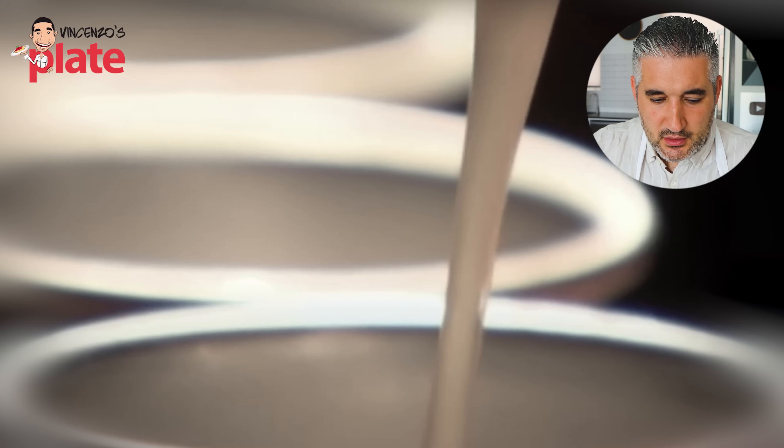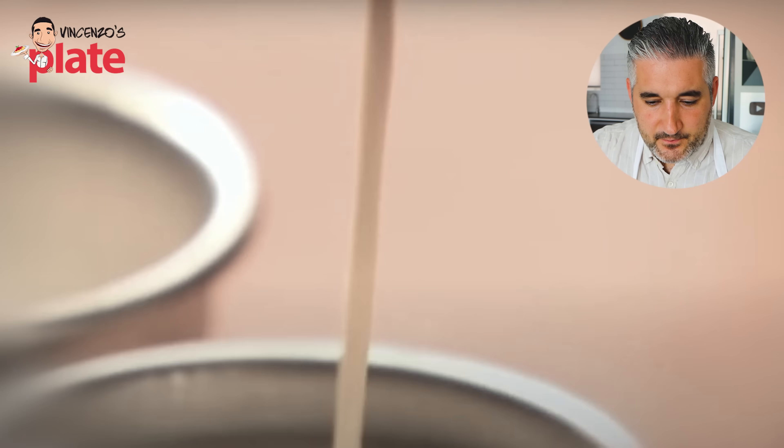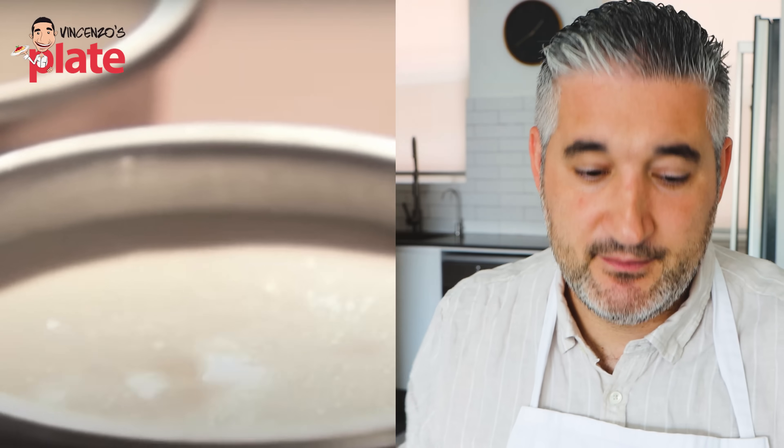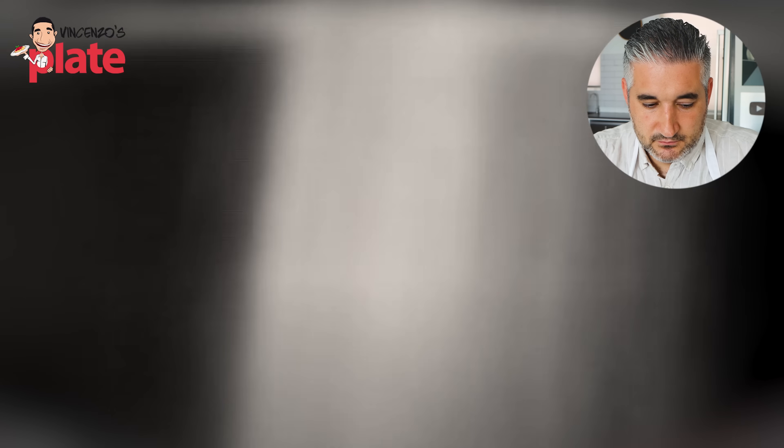He pours the cream mixture into a jug and fills molds just short of the rim. Rinsing the molds in cold water before filling makes it easier to get the panna cotta out once set — that's a real professional chef move. Leave in the fridge for at least two to three hours or overnight. Overnight is always best — four hours is what I say in my videos, but two hours can work. Just don't rush this dessert. To make his cinnamon hazelnut brittle, Gordon pours caster sugar into a pan and cooks over medium heat. This sounds fantastic, Gordon — you're really surprising me.